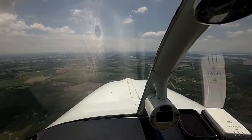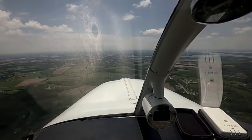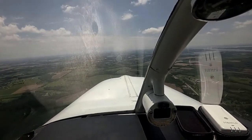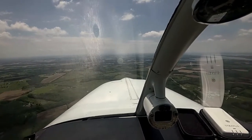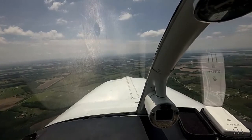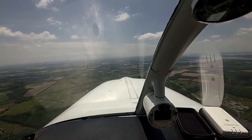Head for north now. Head away from us. So the first thing we're going to do is a standard rate 3 degree per second left hand turn, 15 degree bank of course. 360. Okay, roll out.